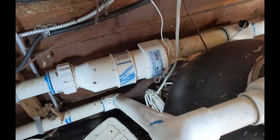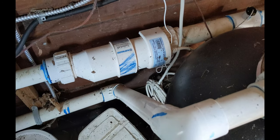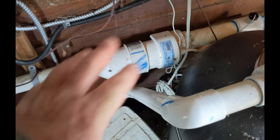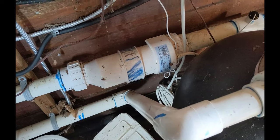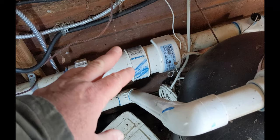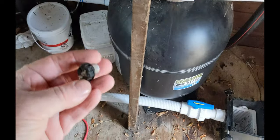Sometimes a salt cell will be out — some suggest taking it out, but we never take this style out as long as you blow all the water out of it and there's no water sitting in it, it should be fine. We'll end up taking this out and cleaning it — I'll put a link here to show you how to clean this salt cell.